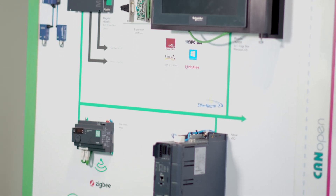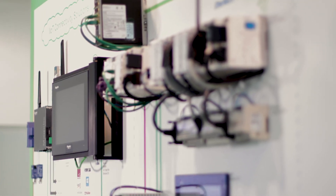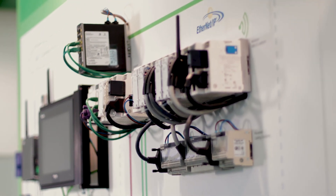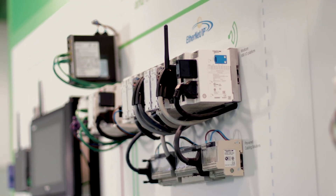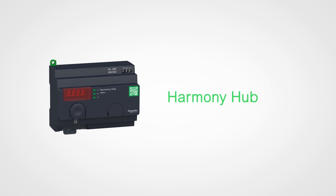Harmony Hub provides non-interfering connectivity, allowing capture of more plant asset data to dashboards in the cloud. From there, better plant optimization and preventive maintenance calls will give you minimum plant downtime. Beat your challenges with our new IoT Harmony Hub.